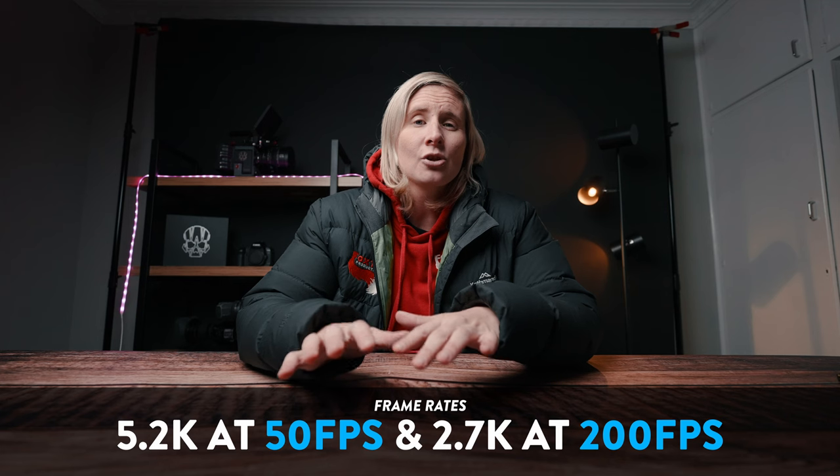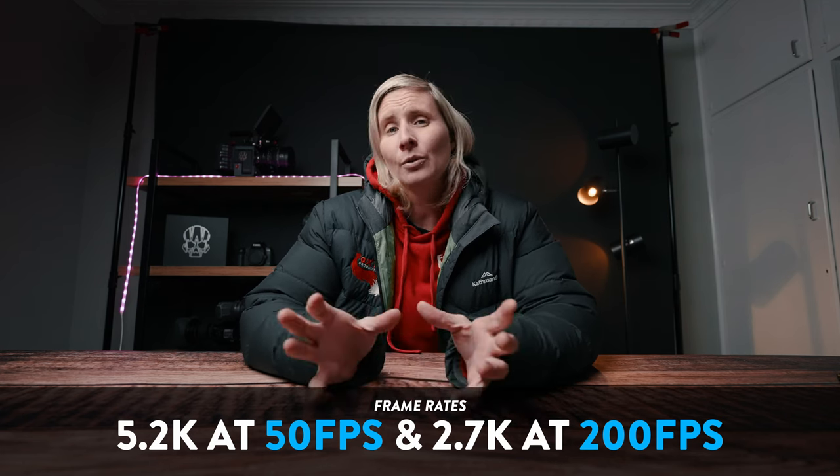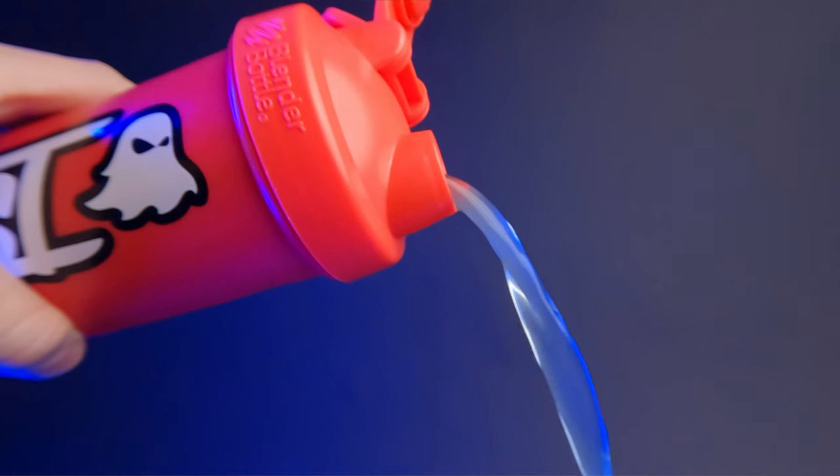Let's talk frame rates. The majority of this shoot was done at 5.2K at 50 frames a second. A few of the slow-mo shots were done at 2.7K at 200 frames a second, which I think turned out so good for coming out of a GoPro. With the slow-mo, I wasn't actually sure how it was going to turn out because this was a bit of a test for me — I wanted to see how far I could push the GoPro and what kind of shots I could get out of it. I have to say I'm pretty stoked on it.